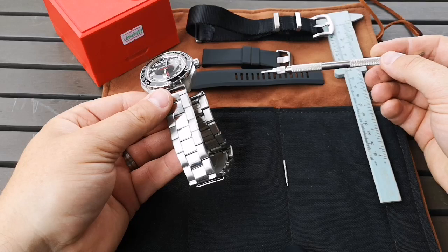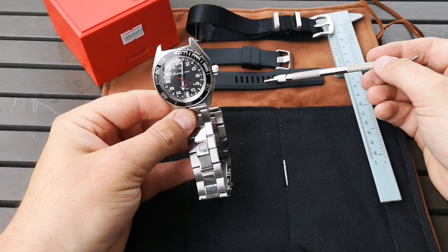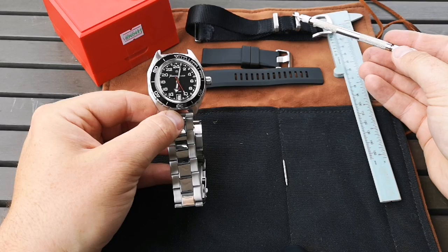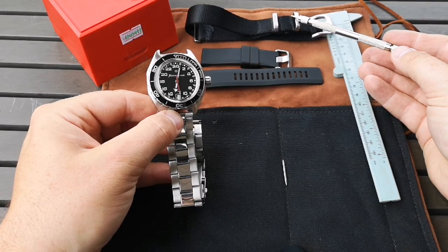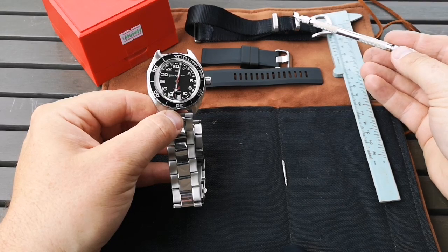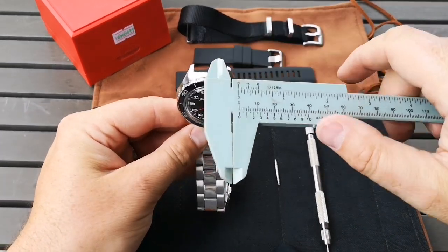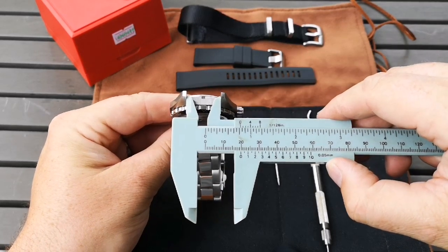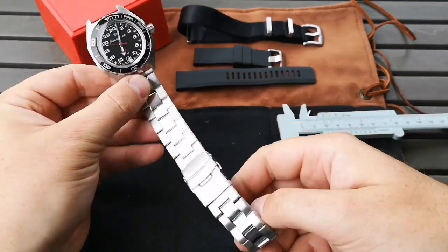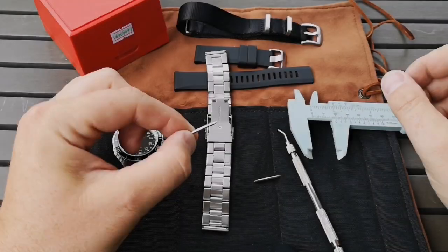This is a Scurfa genuine rubber strap I recently won as part of a Toxic NATO's giveaway. This particular NATO came with a Richard Legrand Odyssey watch that I have, and it's just become one of my favorite NATO straps to be wearing around. Just for reference for everybody, this is a 20-millimeter lug width.